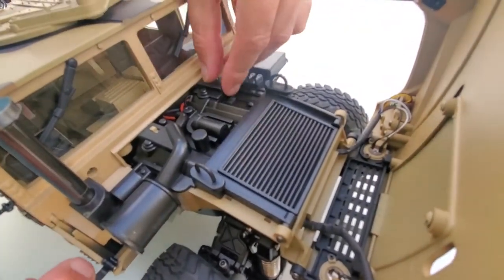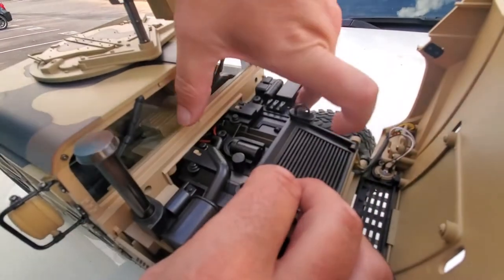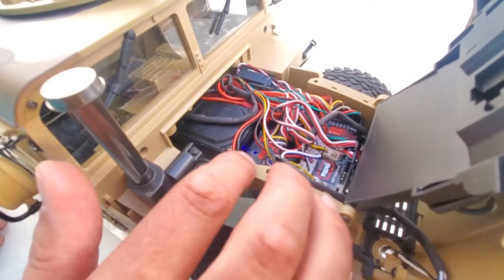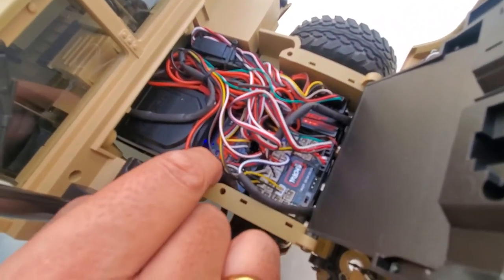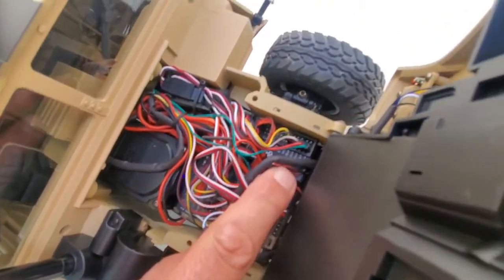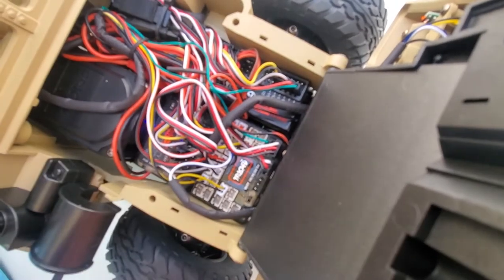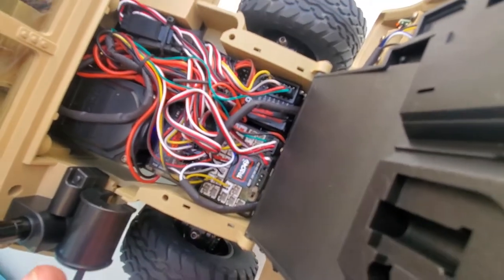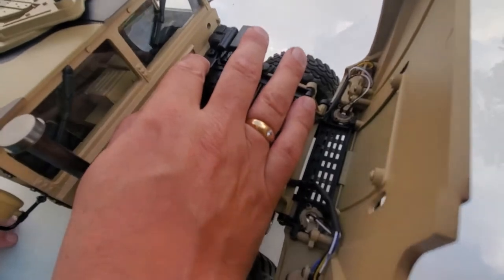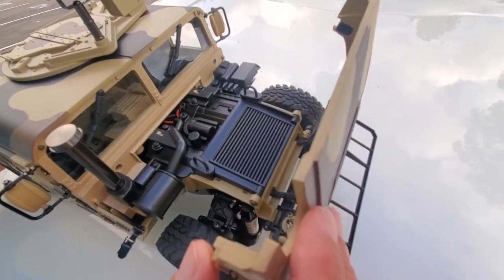You can go even further — pull these two catches to lift the engine cover and see all the electronics inside. Here we have the light controller, and the receiver channels one through eight is right here. Receivers for the other channels are over here. There's a lot of electronics, but this truck comes with it already wired up. It doesn't use all 16 channels in the radio — there are at least four or five spare channels if you want to do additional things with this truck.